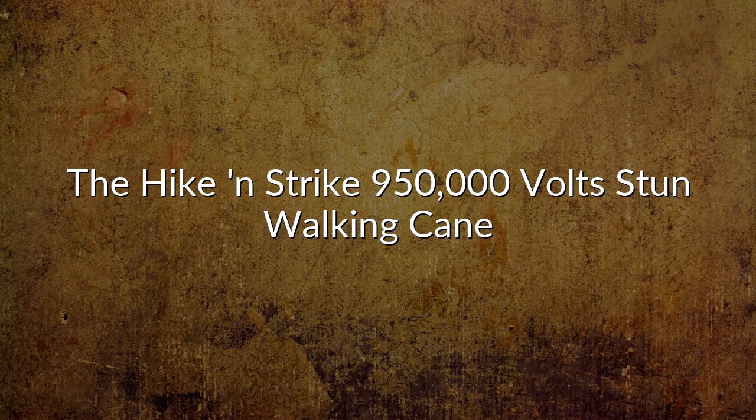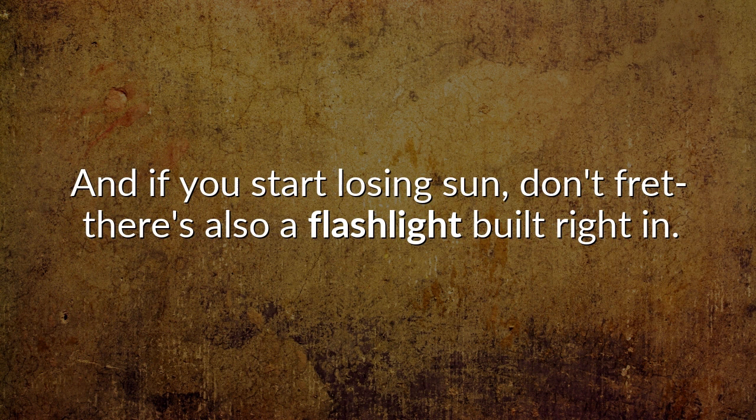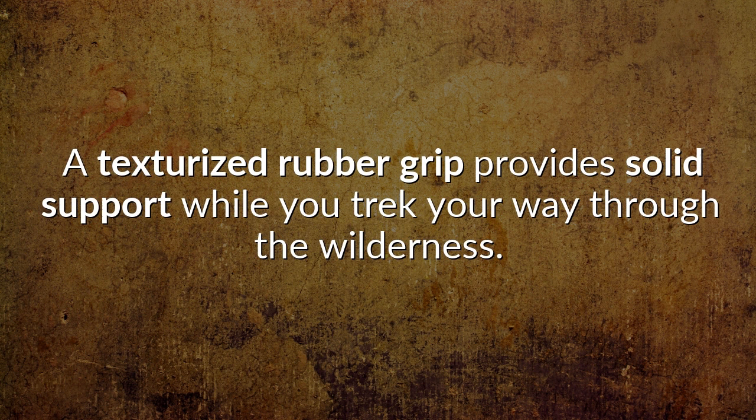The Hike & Strike 950,000V Stun Walking Cane. The Zap Hike & Strike is a multi-talented hiking staff that features a 950,000V stun device with spiked electrodes, so you'll never forget to bring safety accessories on your adventure. And if you start losing sun, don't fret — there's also a flashlight built right in. A texturized rubber grip provides solid support while you trek your way through the wilderness.